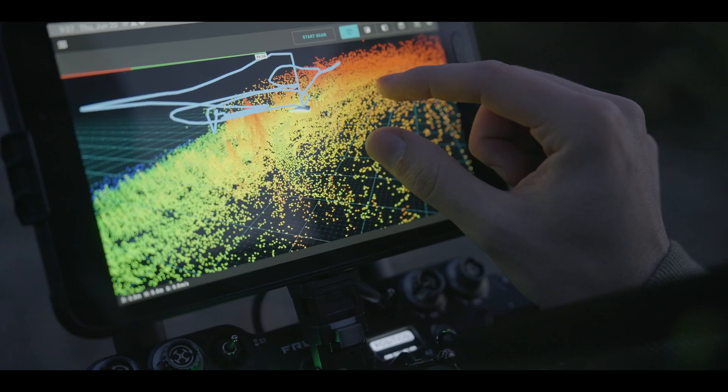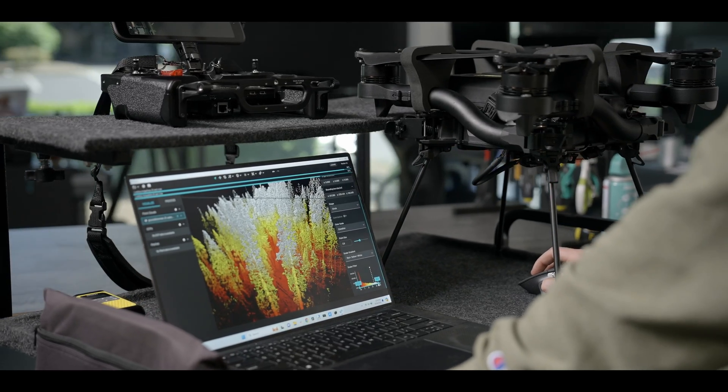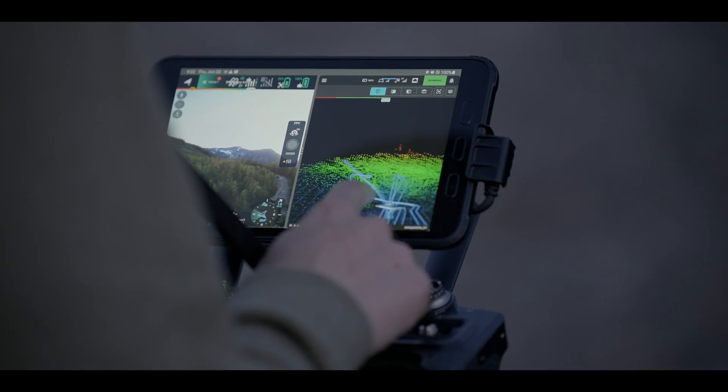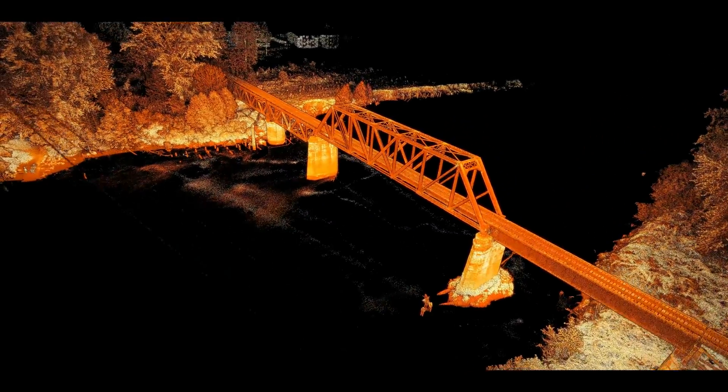FreeFly designed the Astro line to become the F-150 of the sky. We all depend on our trucks to complete our missions, and we know Astro will be a drone that grows with you for years and years. We reject the 12-month release cycle many industries have settled on. Instead, we have built our system to grow, evolve, but always create value and allow upgrades.